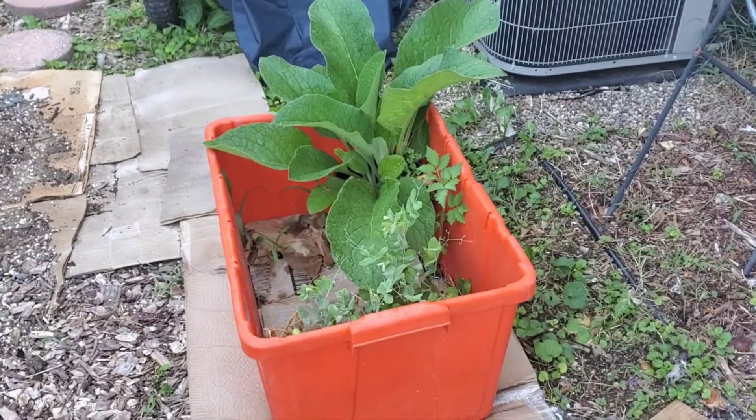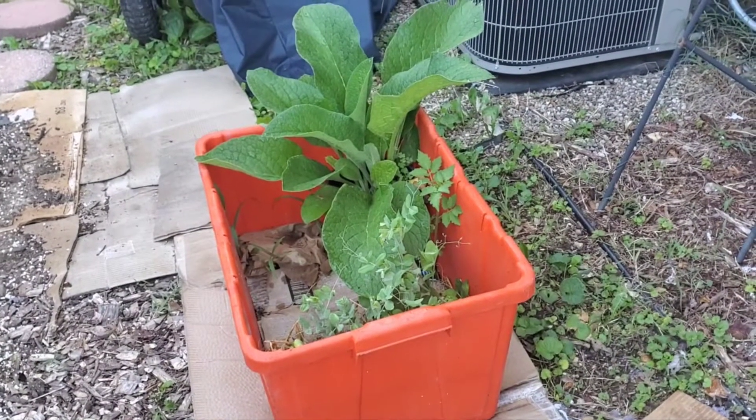And my little worm farm I started — let's get some comfrey growing out of it.